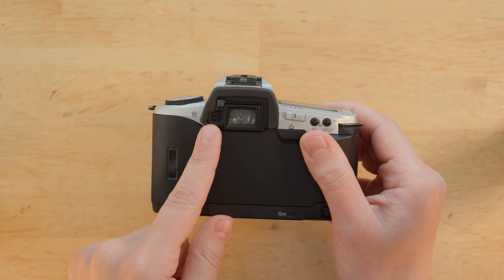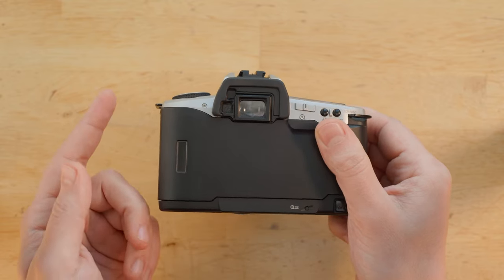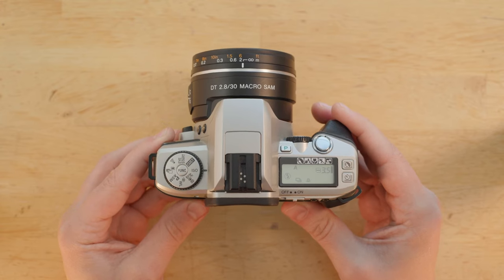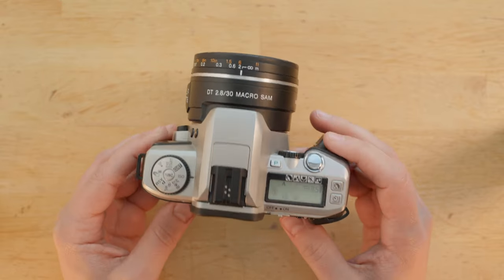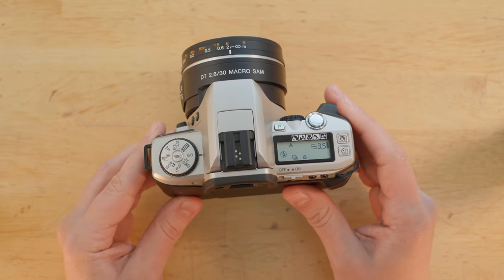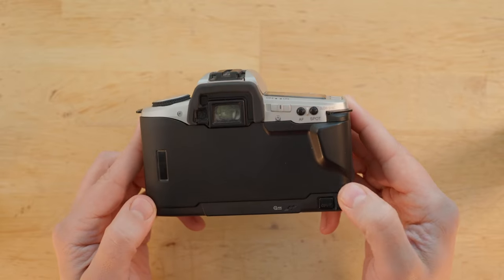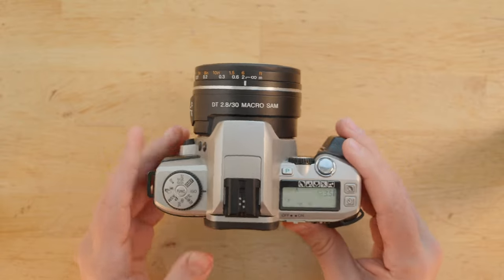The viewfinder and focusing screen on this camera are fairly typical for this class, type, and time. It's not bad — it does the job. But if you are used to manual focus SLRs, even consumer-grade ones, this will feel pretty small and pretty dim. As soon as autofocus became the mainstream, most manufacturers decided that basically no one other than top-level professionals could possibly want high magnification viewfinders and bright focusing screens. So it's not great, but it does the job, especially as long as you stick to autofocus.